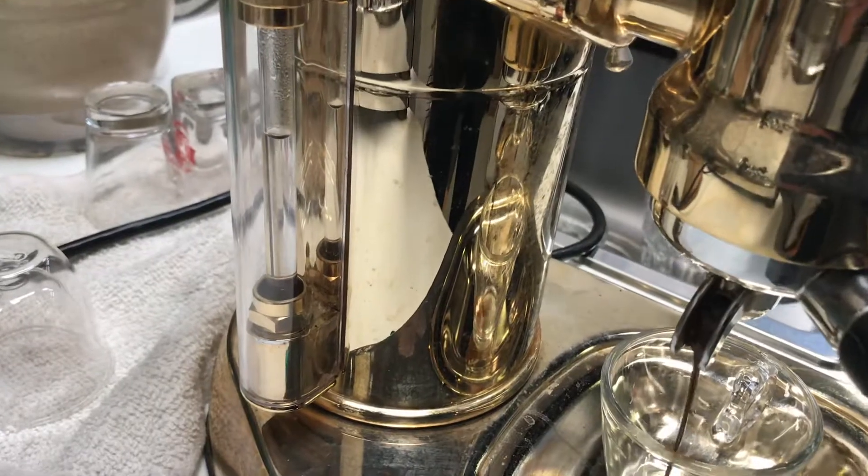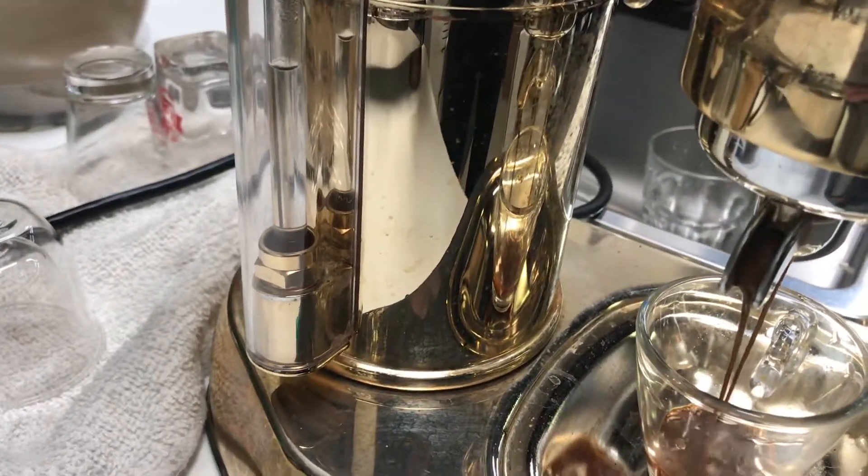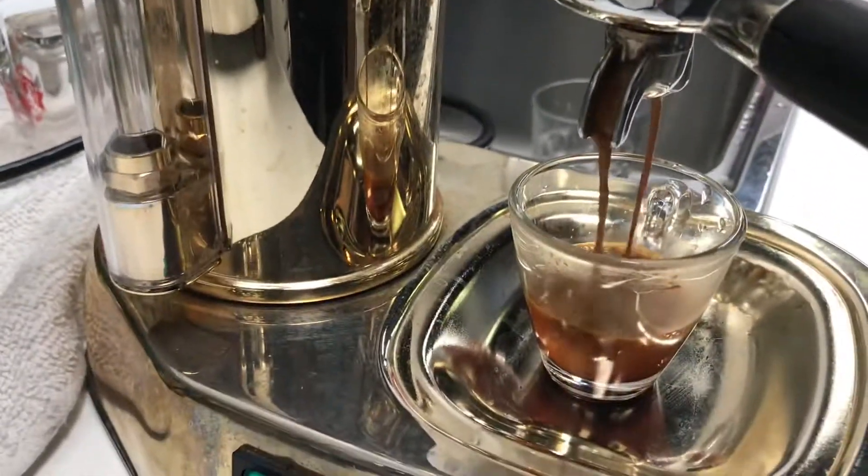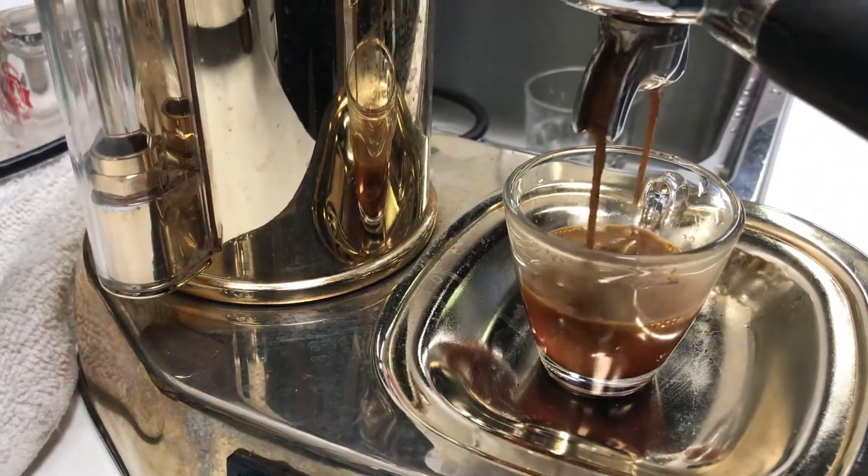Let's pull a shot. Get a nice shot of espresso. Actually it looks great. Feels good.